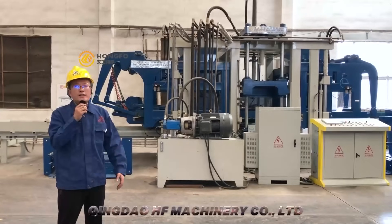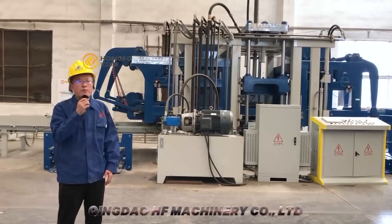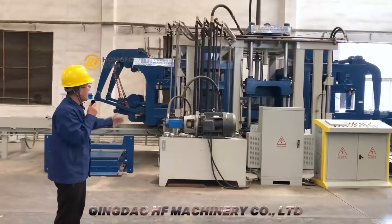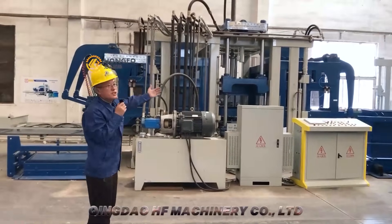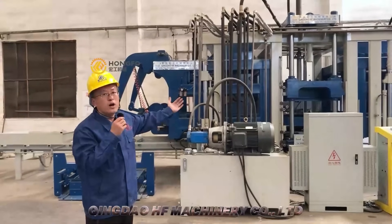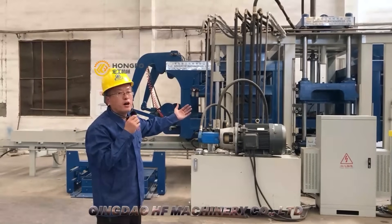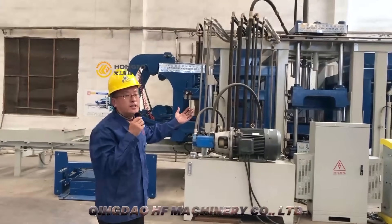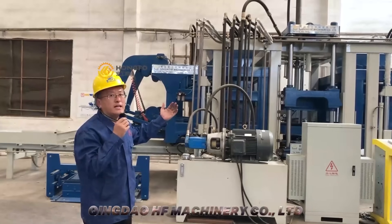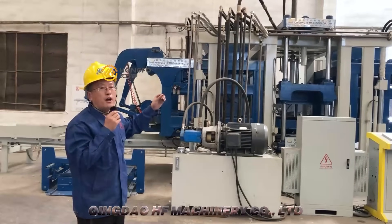Now let me introduce the main parts of the block machine. This is the main machine — it is very big, very high, and also very strong, so the machine can work very stably. All the materials we use are very standard size, standard quality, and China top quality.